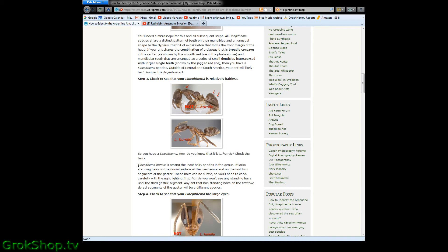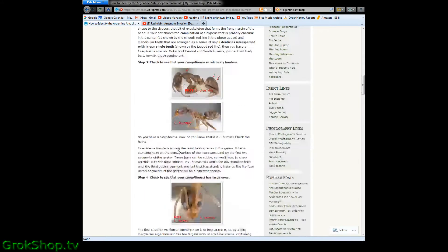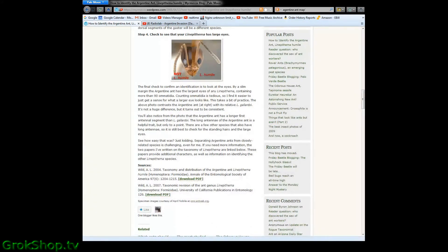One thing about the species is they come from an area that's very high in humidity and moisture, and they do prefer a very moist environment. So in the summertime in Southern California, you may see that they come out a lot.